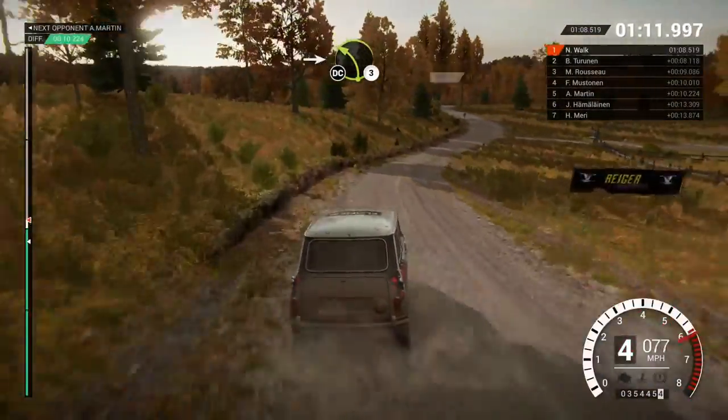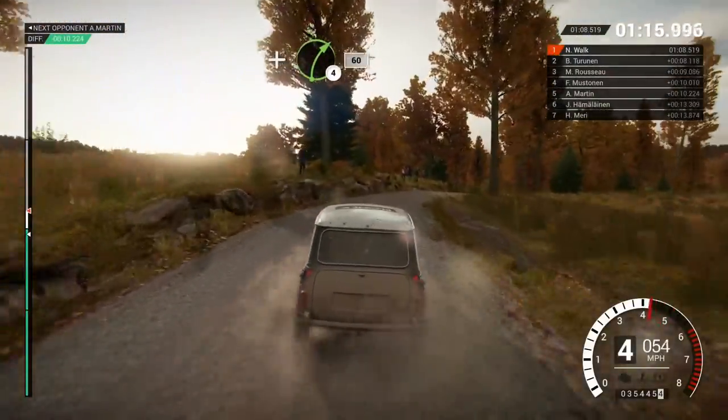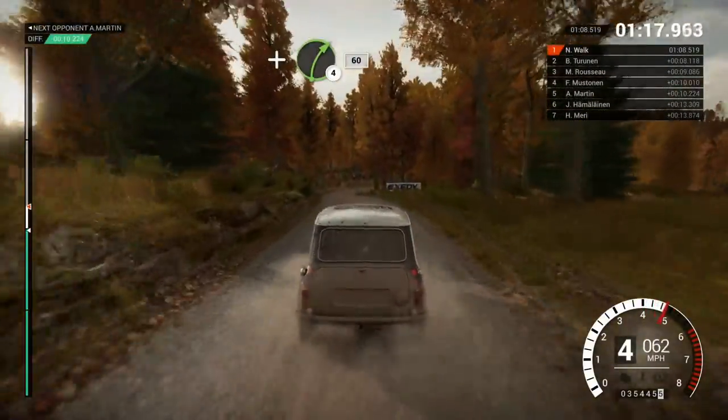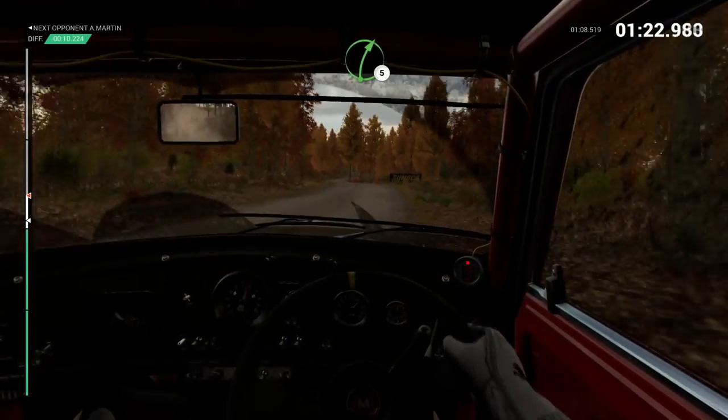Into left 3. Don't cut. Right 5. And right 4. Post outside. 60. Left 6. Through dip. Water splash. Right 5.